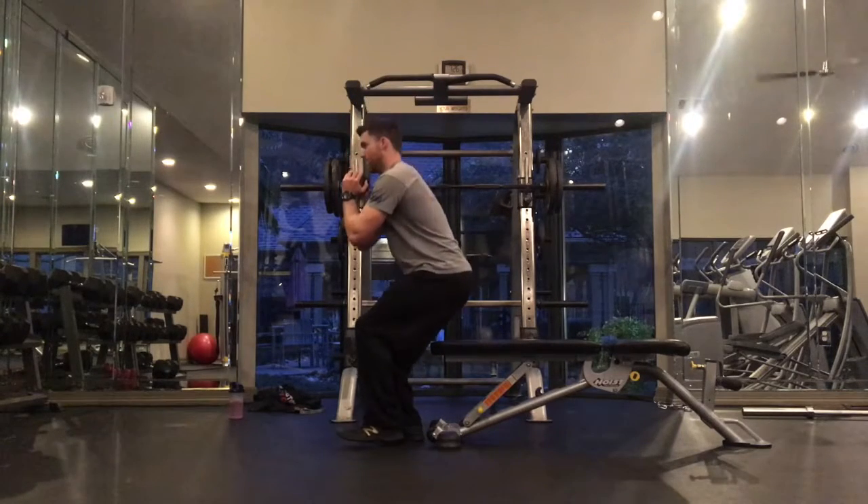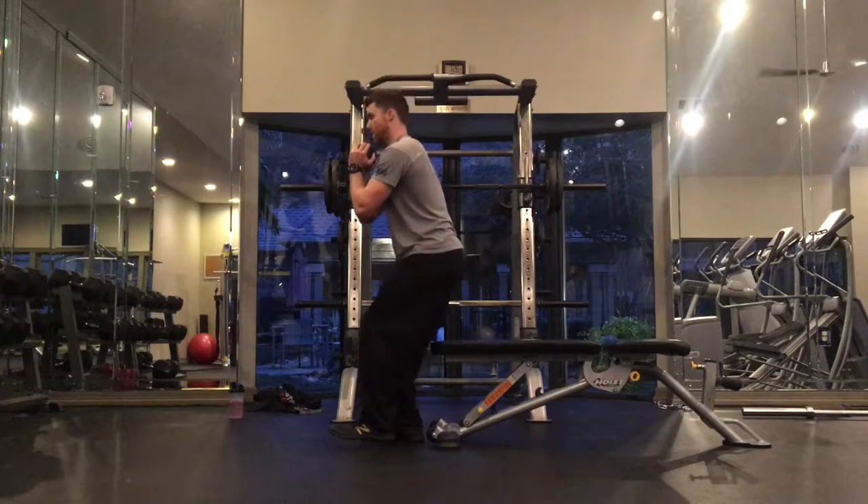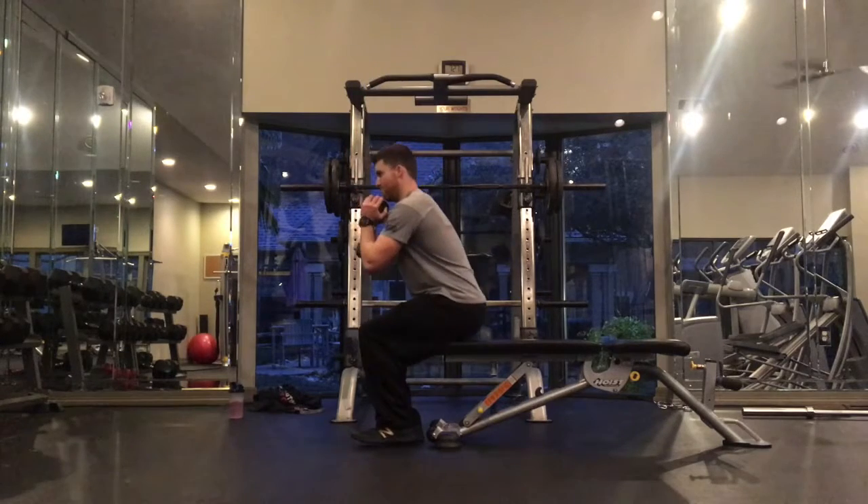Then you can add some external load — hold a dumbbell out in front in a goblet hold and still control yourself down to the floor. One leg stays off the ground the whole time.